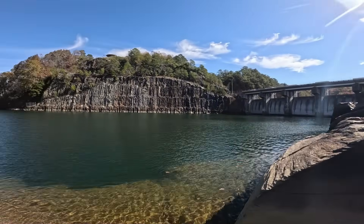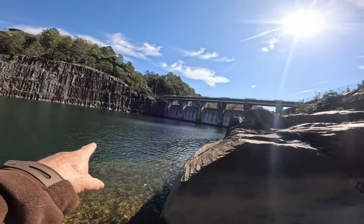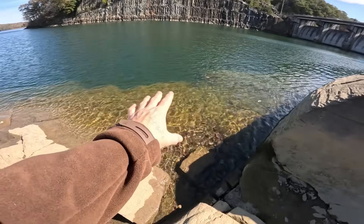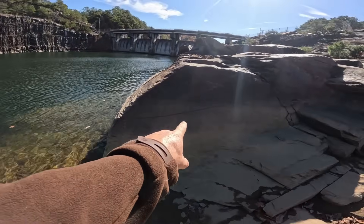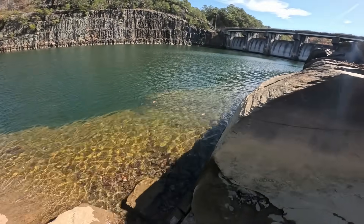So future reference, any of you locals want to know how deep this section is when you come here and party — 35 feet. Jump out far, you should be fine. You can see right here, that's where the cliff is, but the water is usually right up to here. So if you jump off this and don't jump far enough, break an ankle. Yeah, don't do that.